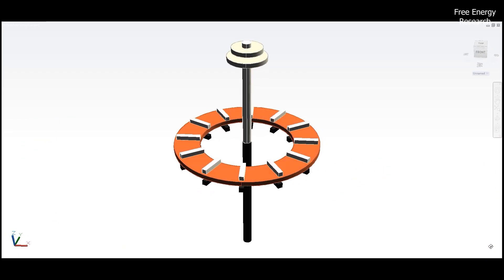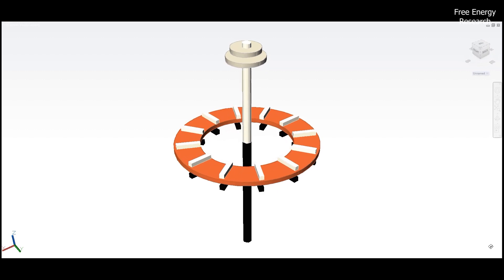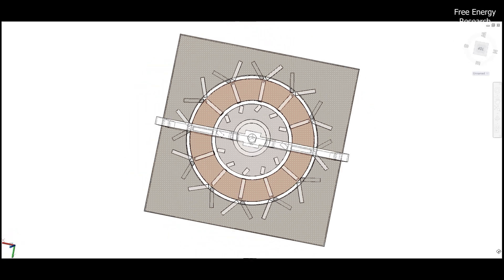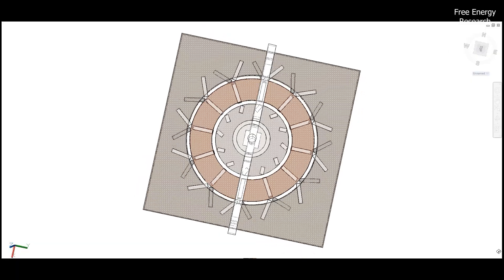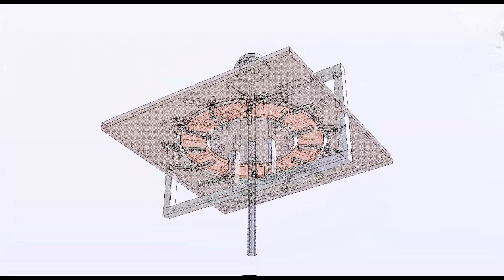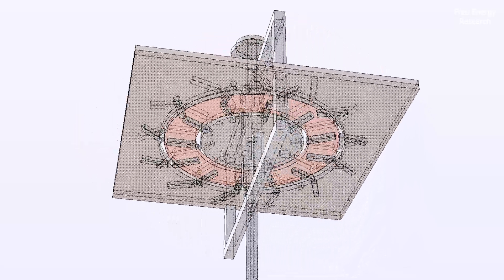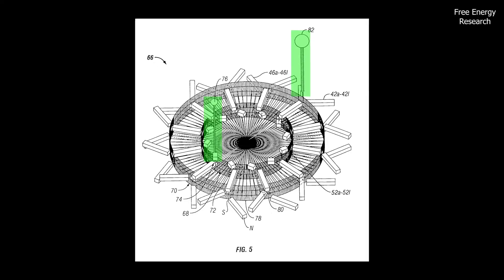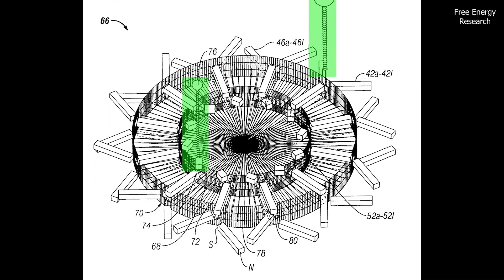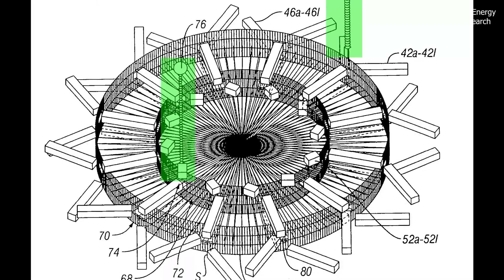The rotor assembly, featuring a circular rotor plate, holds the fourth and fifth groups of magnets on its top and bottom surfaces. What sets this motor apart are the flux gate window control devices. These control devices play a crucial role in selectively allowing repulsive flux from the stator magnets to couple with the rotor magnets, inducing rotation. The first and second flux gate window control devices strategically manipulate the flux, prompting rotation in both clockwise and counterclockwise directions.